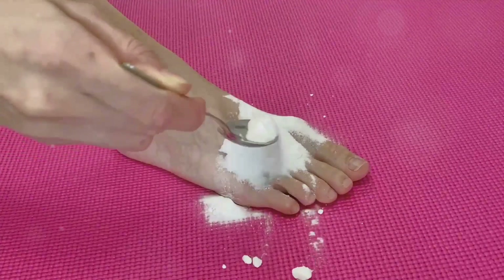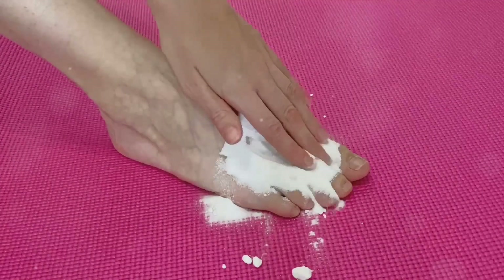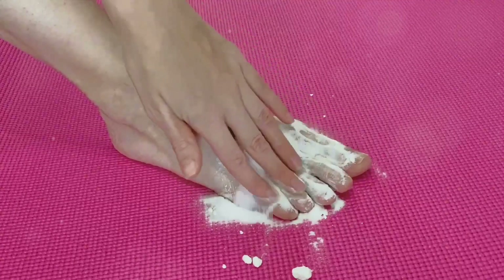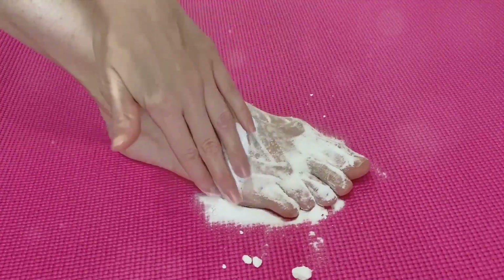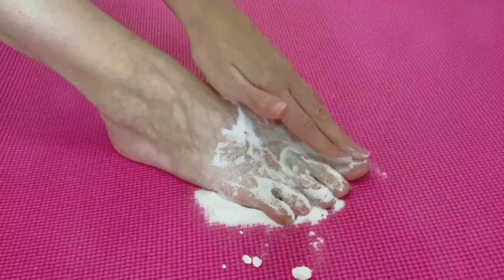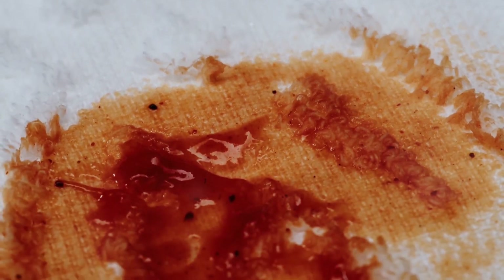So stay tuned. Because cornstarch is such a versatile ingredient known for its thickening agent and moisture-wicking properties, I'm going to tell you how to use them. And at the end of the video, I'll tell you what not to do with the cornstarch, so we want to be really careful.